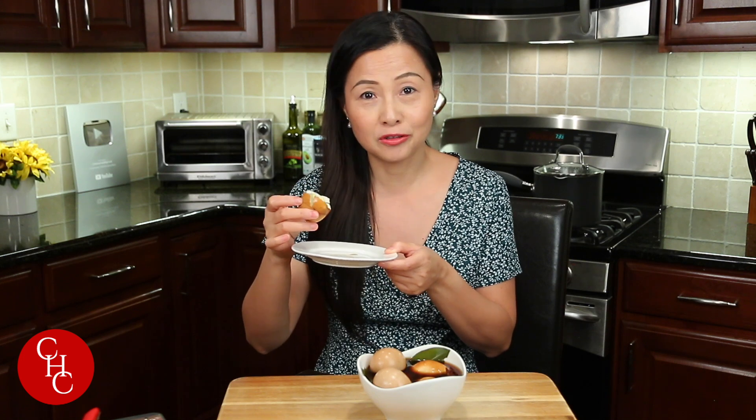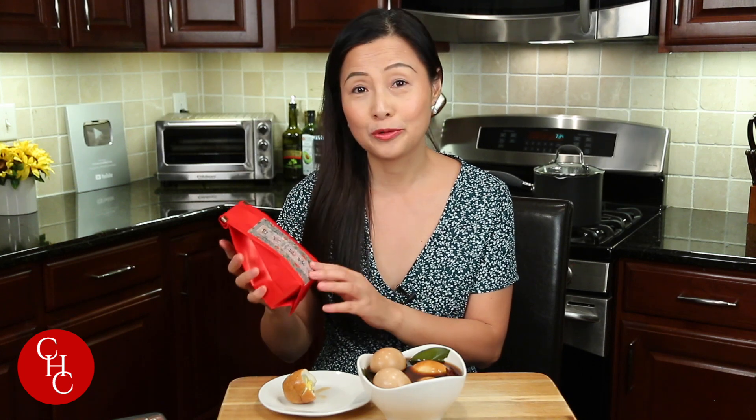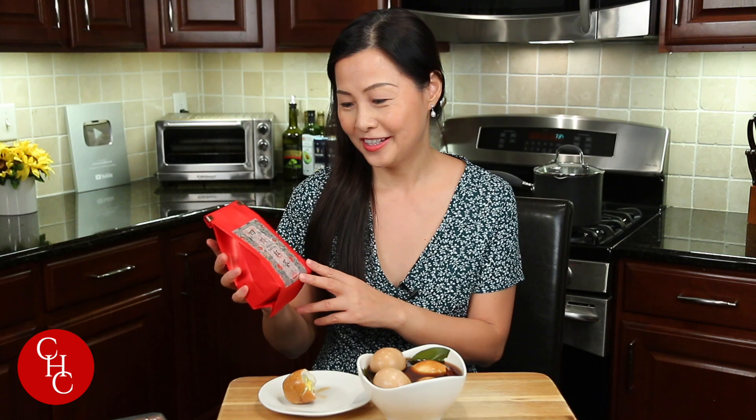They're perfect for breakfast and also great as snacks. You can have them with milk, soy milk, or with tea — tea eggs with tea! This tea I bought back from Sichuan, my hometown, last year when I visited my mom. My friend gave it to me. It really made me homesick — I don't know when I'm going back to see my mom.